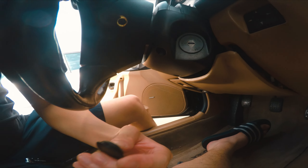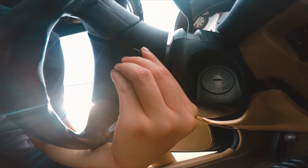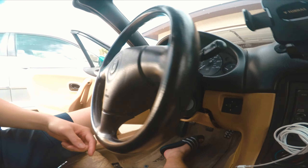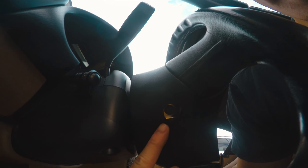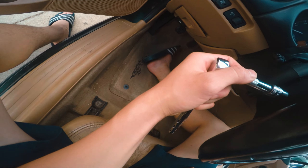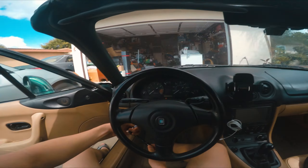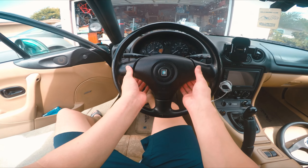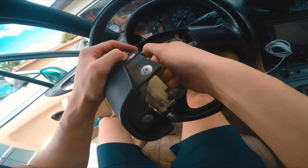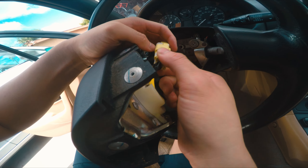To get the airbag and steering wheel off, first look on the side — you're going to see a little grommet, pop that out and then there's a 10mm bolt you'll need to take out, same on the left side. I have my 10mm on an extension. Got that loose, going to try the other side for more leverage. I slid it off the clip and disconnected it.